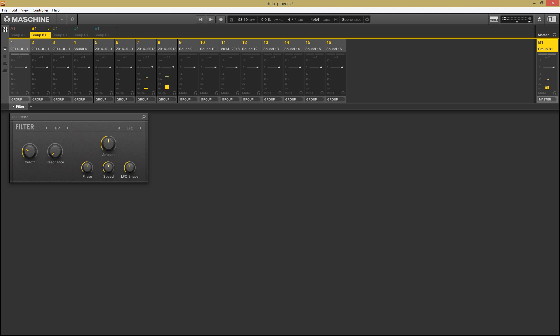On top of that pattern, I filtered out all the frequencies below about 200 hertz to leave some room for the bass line and the kick drum, get rid of some of that rumble, and just leave the nice singing on top.